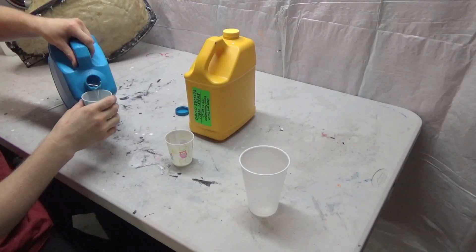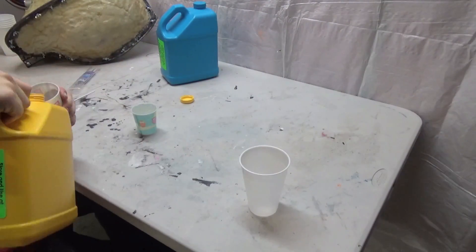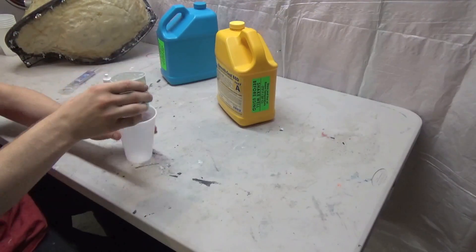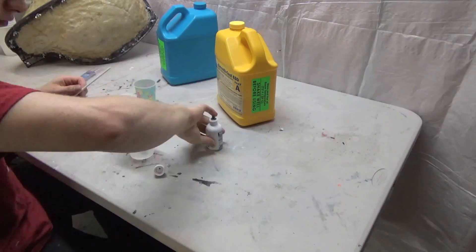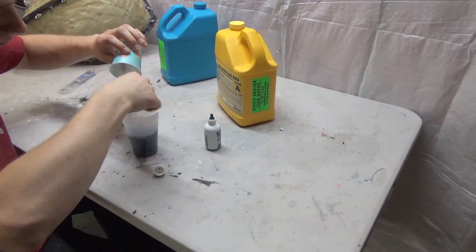Now it's time to mix up some resin. Pour equal amounts of your resin into small disposable cups — this ensures you have the same amount of both materials. Then mix them together into a larger cup. I've also added black dye to this particular casting, as I prefer darker castings to the normal bright white colors of this material.